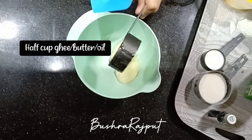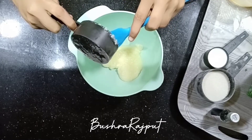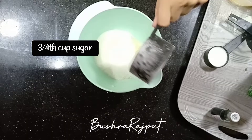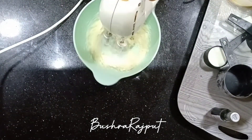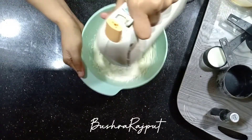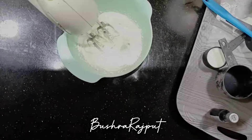For the wet ingredients, I am taking half a cup of ghee. You can also take oil or butter — take it at room temperature. There is no problem, take any one of the three. I am adding about two-thirds cup of sugar and castor sugar. Make sure to beat it well until it turns white. Mix it well.